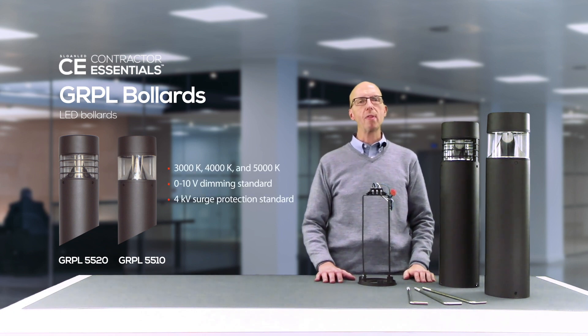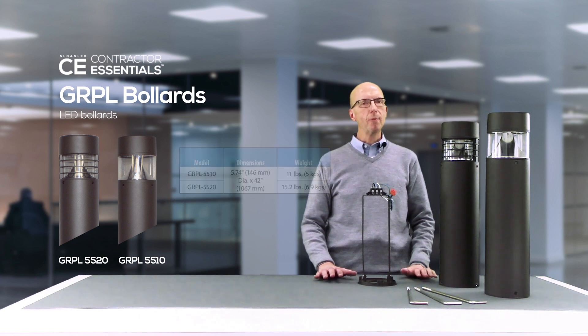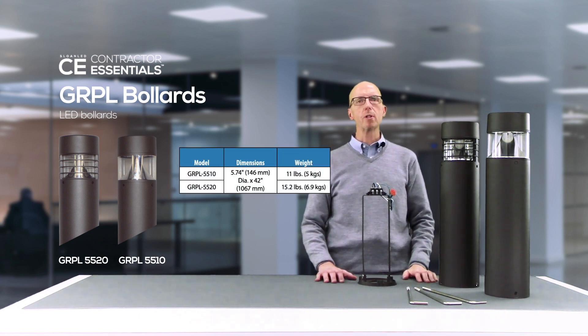All versions are available in 3000, 4000, and 5000K with up to 129 lumens per watt. This fixture is 5 and 3 quarter inches in diameter.